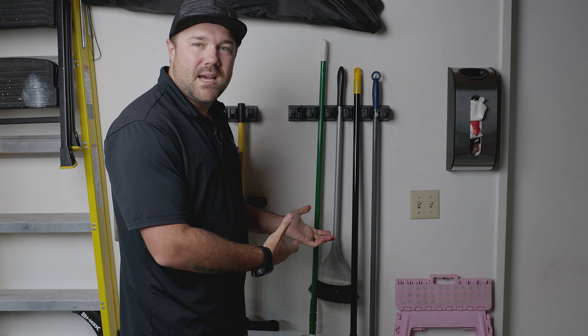It makes it a great way to organize your mops and brooms, and it's really helped keep our garage clean — we don't have things falling over anymore. So if this is something that you're looking for, I do highly recommend it.